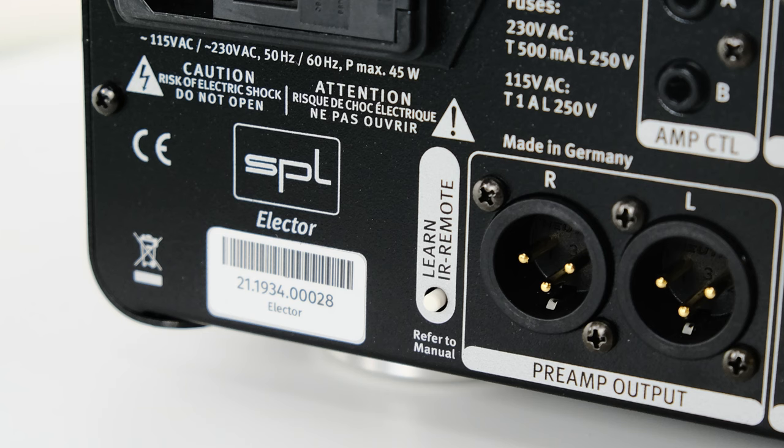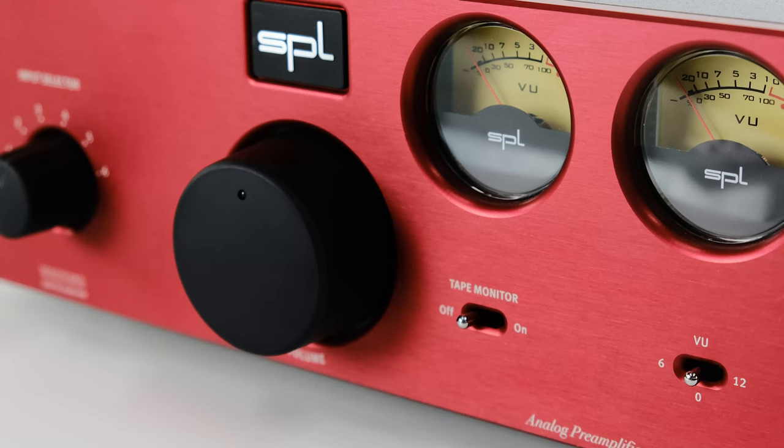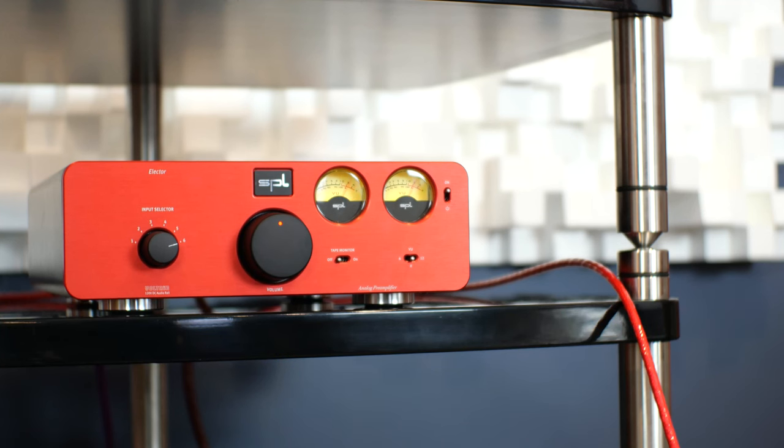One thing I love about this pre-amplifier is its ability to effectively learn any infrared remote control signal just by pressing the small white button on the back panel and aiming the remote at the front panel meters. At home, I pulled out my nearly forgotten older Apple TV remote for a super simple operation. As we're talking about a system of connected components, it's important to consider the cabling as a component rather than an accessory. The cables I specifically chose from Nordost play an integral role in the sound.